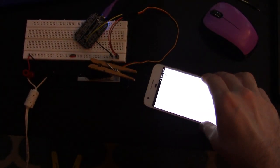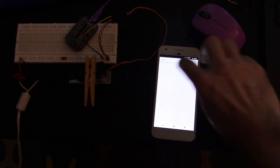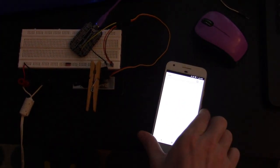Here's something a bit more complex. My phone is sending out its orientation over an HTTP web socket connection, and there's some Node.js code listening for those updates and then adjusting the servo. This allows me to physically control the servo just by rotating my phone.